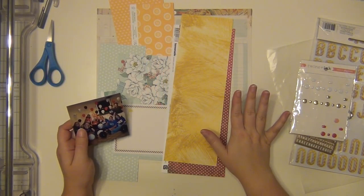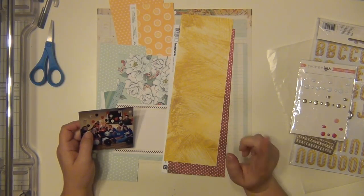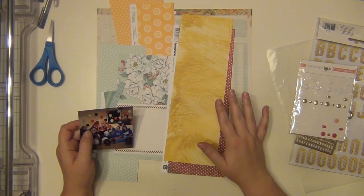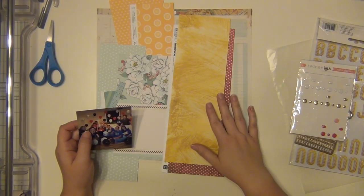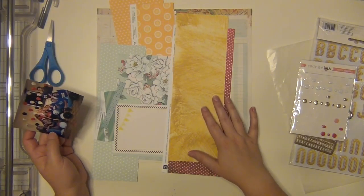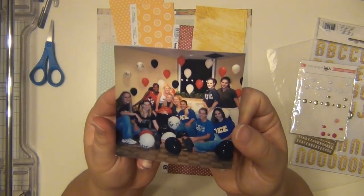I will not be showing you the sketch because that is a paid content thing, but I highly recommend both classes. I'll put a link to Jen's class page in the description — it's fantastic, I can't recommend them highly enough. I get so much inspiration from those, so I'm going to go ahead and get started on this layout.